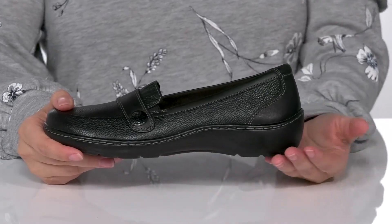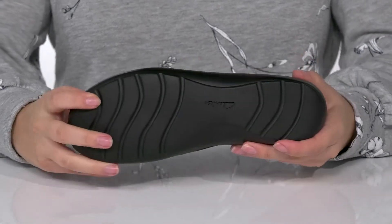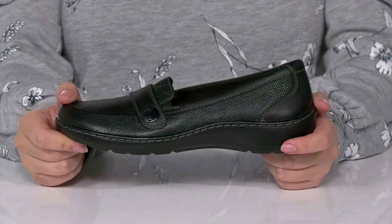That midsole is going to give you a small boost in height, and it also has flexibility so you can step with ease. Underneath is a textured outsole for traction, and I think this would look so great paired with a mustard yellow skirt.